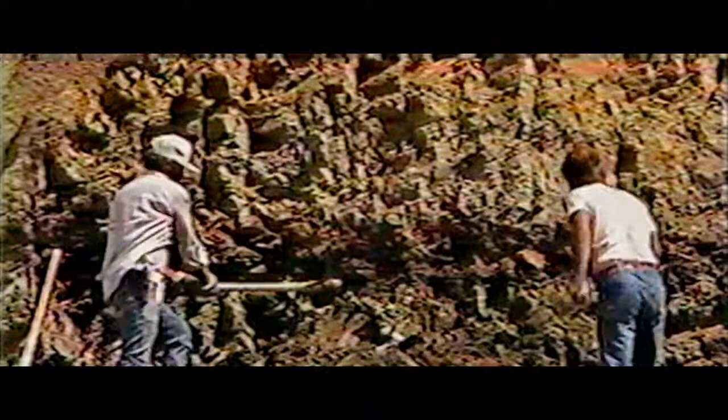Probably the hardest work I've ever had to do in my life. We were doing this all in temperatures around 115 degrees every day.